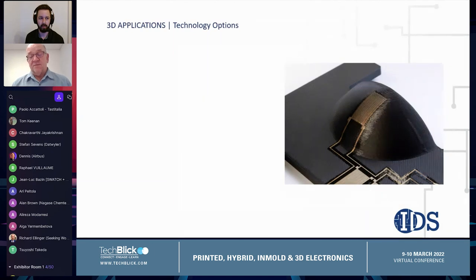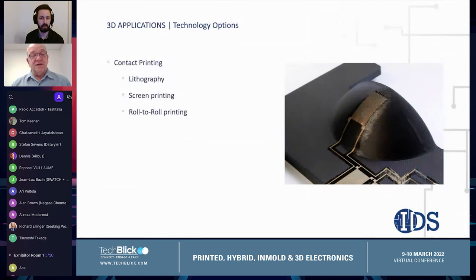In particular, the contact printing methods, by their very nature, require contact with the surface and are mostly used for printing onto planar surfaces. So these technologies, even though they're capable of printing very fine features and high volumes, basically are not very useful for printing onto 3D structures.